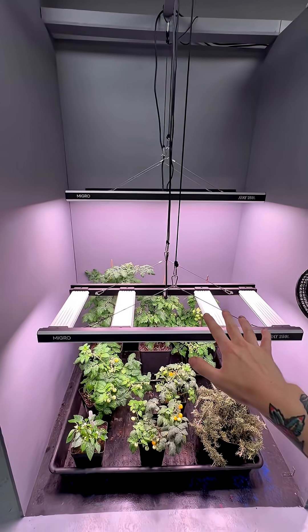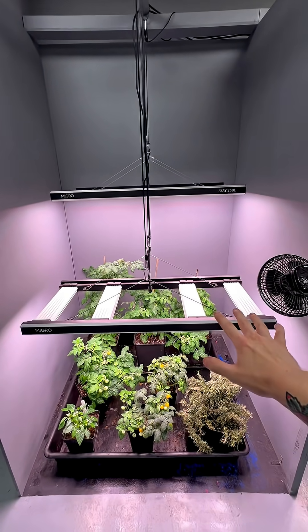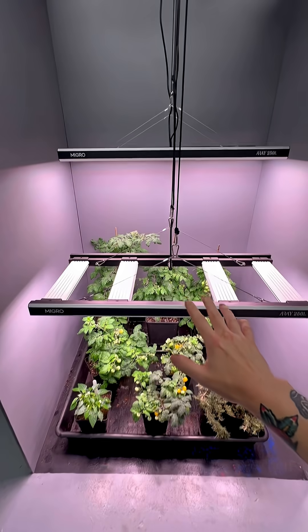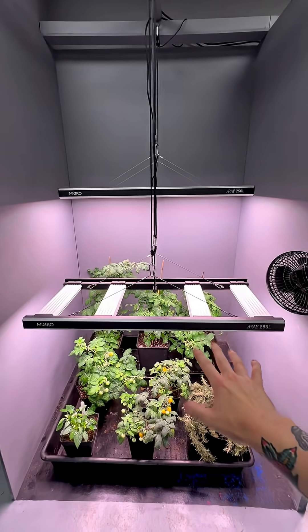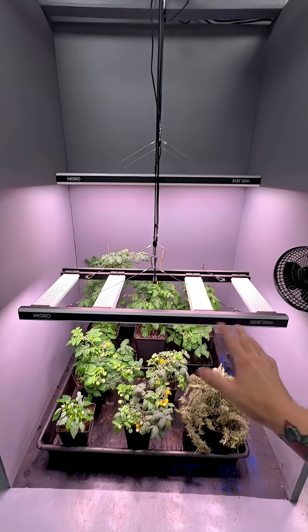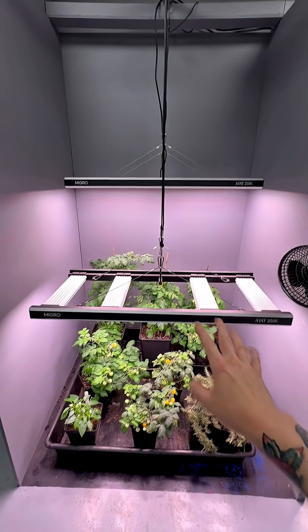So in this instance, if you have two fixtures, it gives perfect light distribution and perfect distancing between the plants that you need to grow, enabling you to grow two different strains or multiple different strains which may have different height requirements.